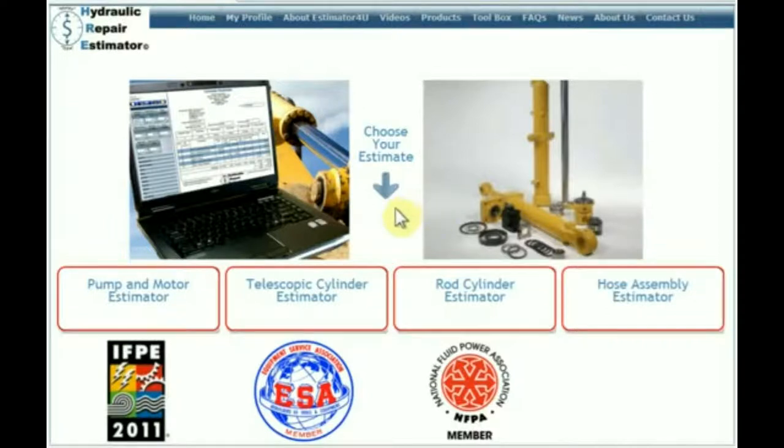This is a free site. There's no username, no password, no anything. You just come in here to the home page and you choose an estimate.